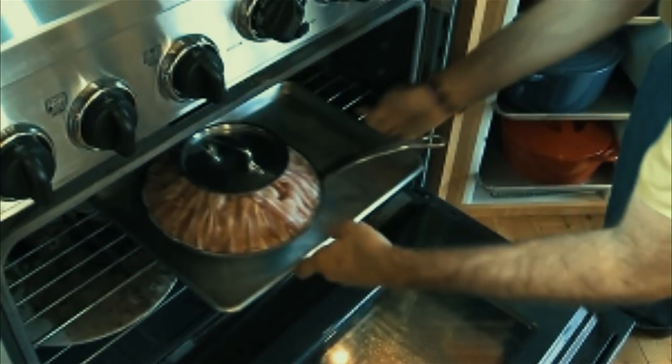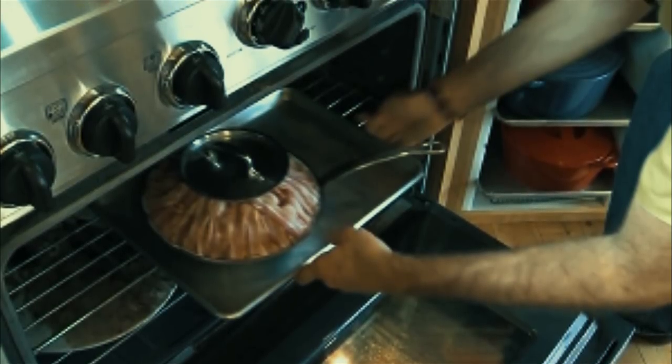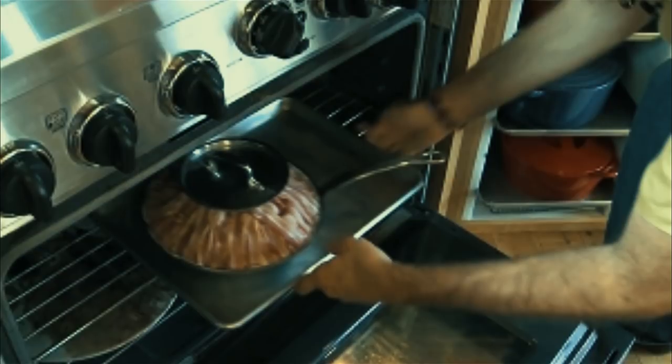After the bacon is secured, slide the entire thing onto a baking tray to catch that yummy bacon grease. It'll make clean-up a breeze.